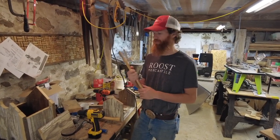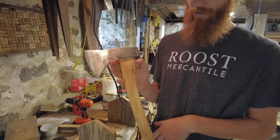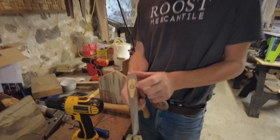Hey guys, Brandon with WhiskeyRiverTrading.com. I've got a two-pound Hudson Bay Velva Cut that we released last year with our logo on it. This is my personal one, and it has a steel step wedge in the top.